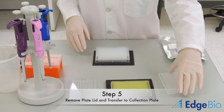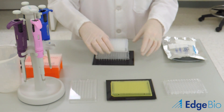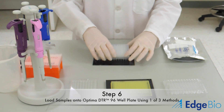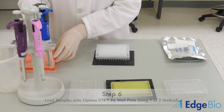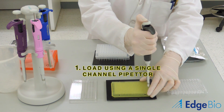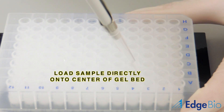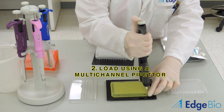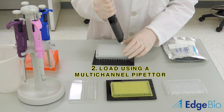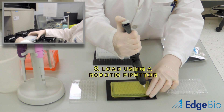The Optima DTR plate is then transferred from the waste plate to the collection plate. At this point, there are several methods for loading your sample onto the gel. The first method involves using a single channel pipetter. It is very important to ensure that the sample is loaded directly onto the center of the gel bed, regardless of the method used. The next method involves using a multi-channel pipetter. A robotic pipetter, such as the Beckman Biomech, can also be used.